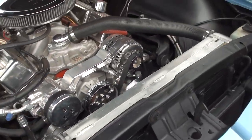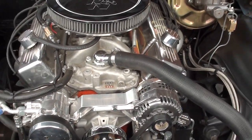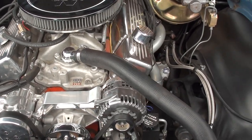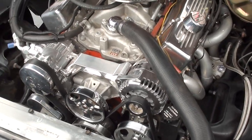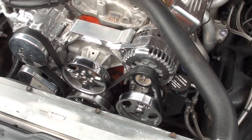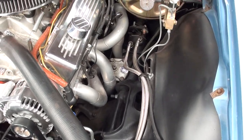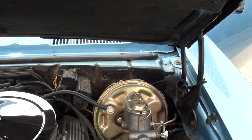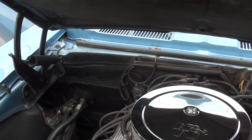It's an aluminum-headed 355 cubic inch engine. It's got the whole Edelbrock kit — Edelbrock four-barrel, Edelbrock intake, along with the Edelbrock aluminum heads. They've got a billet front-runner system on it, all billet pulleys, power steering, full wheel disc brakes, and headers.